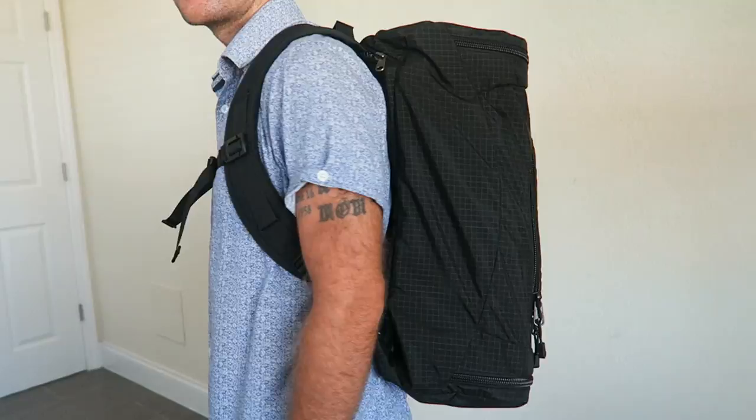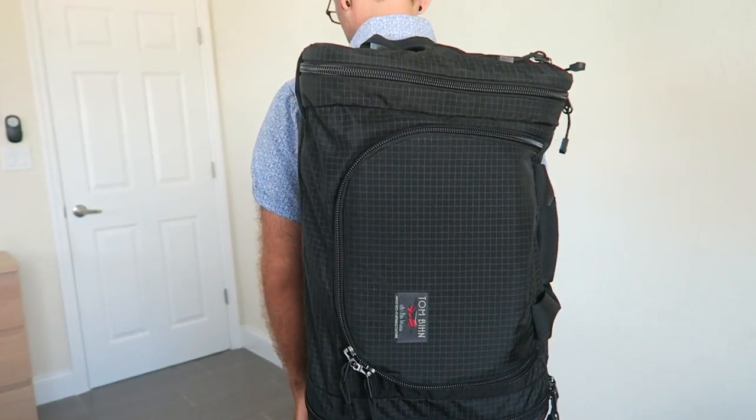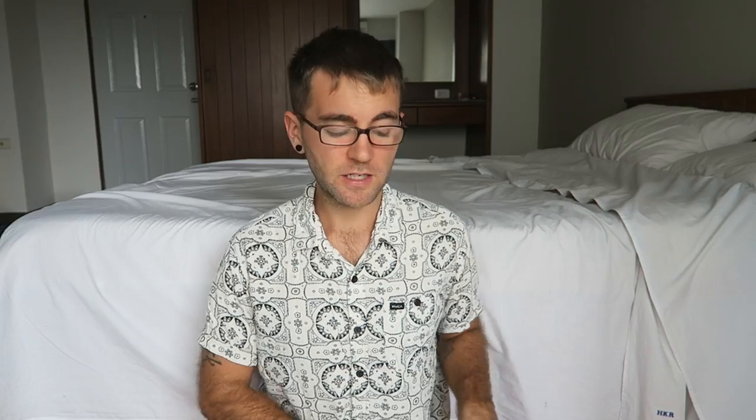So you've seen the Aeronaut 30 by Tom Bihn — here are the positives and negatives. I really like the quality — it's made in America, very well put together, and has a lifetime guarantee, so if anything breaks you send it back and they'll fix it. I like that it's convertible between a backpack and duffel bag. I also like the expandable main compartment and the ability to use packing cubes to stay organized. I prefer keeping it somewhat empty so it's not too heavy — and this is a good-sized bag for that.